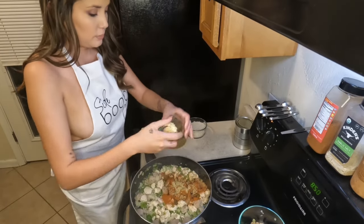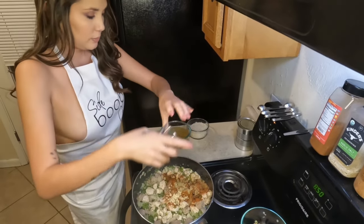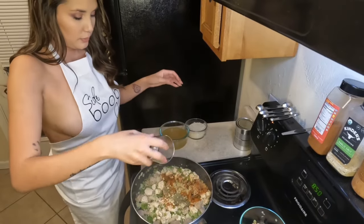Add a 28-ounce can of diced tomatoes, one cup of rice, and a cup and a half of chicken broth.